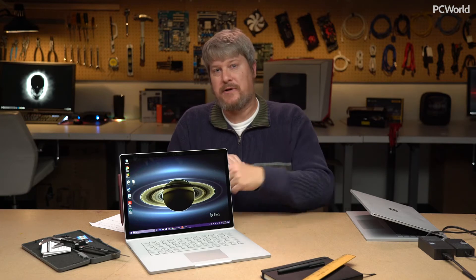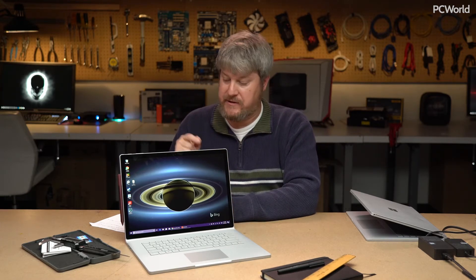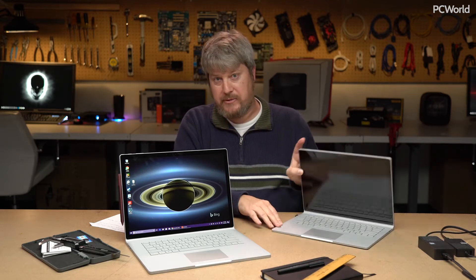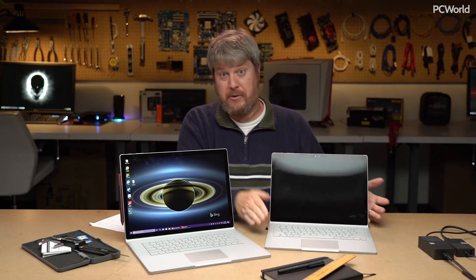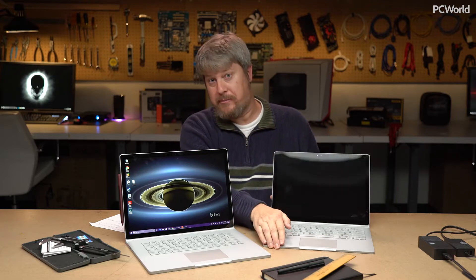The surprise this time around is there are actually two Surface Book 2s — a larger 15-inch model and a smaller 13-inch model. This is actually the Surface Book 1, but it's essentially the same thing, so you can get an idea of how the two compare. What we tested was the 15-inch model, and that's what we're going to be focusing on today.